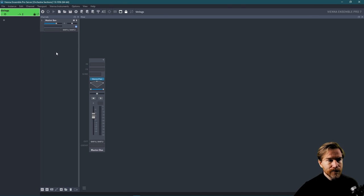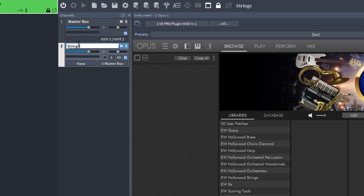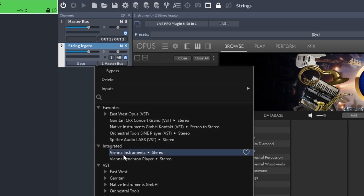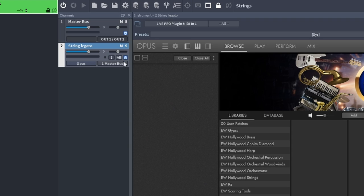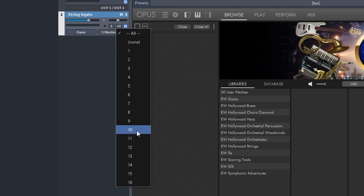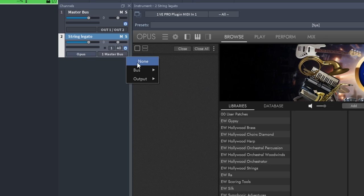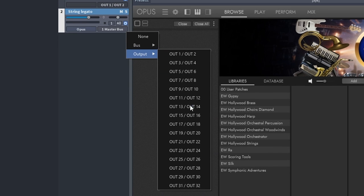Let's load up an instrument — I'm going to add an East West Opus here. I usually change the name, in this case 'legato,' so it's easier to know what's going on. This is like a DAW pretty much — I can change the instrument, change the volume, the pan, mute, solo. Let's talk about the MIDI routing, because it can be a little confusing. In the settings I set the default MIDI channel to all. This is the MIDI input — you can have up to 16 different MIDI inputs. Then you have the MIDI channel, and you can also have 16. So 16 by 16 gives you quite a lot of options. This will become a little more clear when I work with the DAW, but just know that this is there.